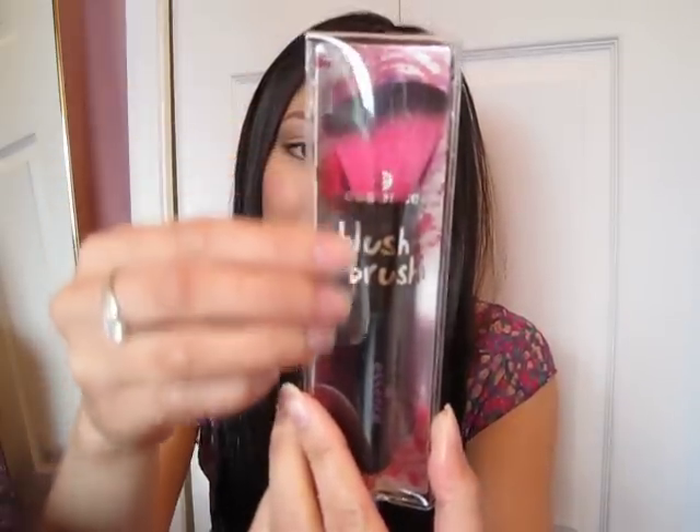Hi guys, sorry my camera cut me off. So the third item I purchased from the Essence Cosmetics line is their Blush Brush. It comes in this little plastic clear case with a little pattern in the back. I'll take it out for you guys so you can have a better look at what the brush looks like.